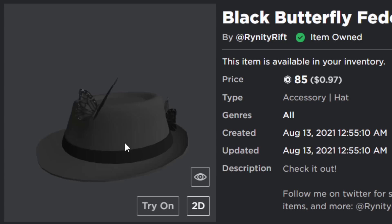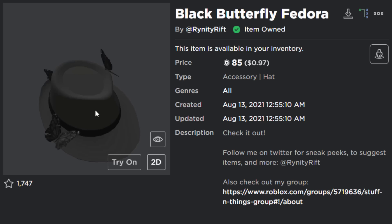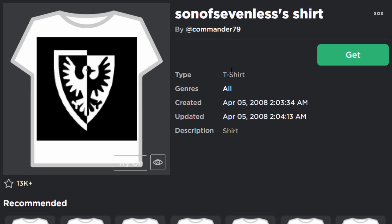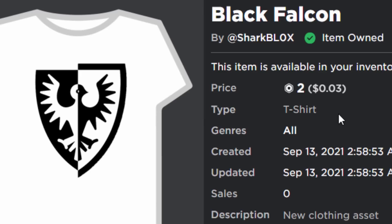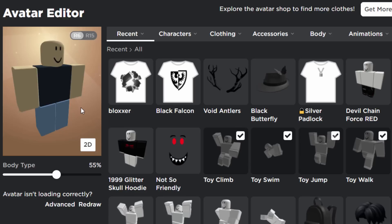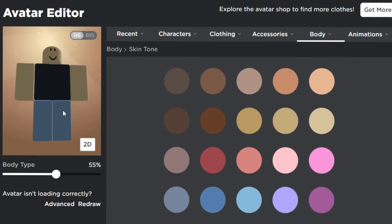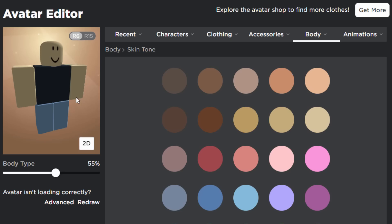You're probably thinking — how does this look like the Classic Fedora when it's covered in butterflies? Well, this trick actually ended up looking better than I expected. You can also get the Son of Sevenless shirt, a t-shirt uploaded back in 2008 that is actually free, though I uploaded my own HD version since the free one looks a little pixelated. Over in the avatar editor, I went with a classic R6 character with classic Roblox colors — a black torso and some blue legs.